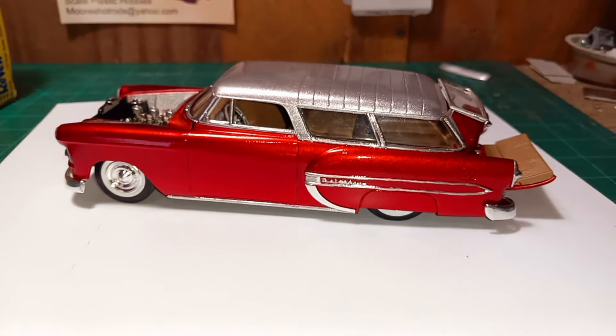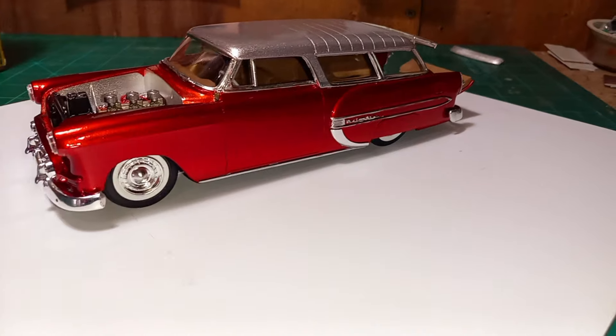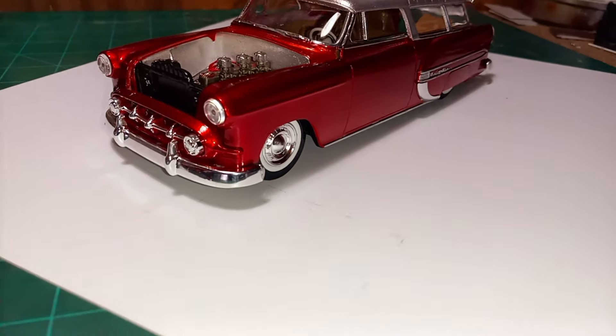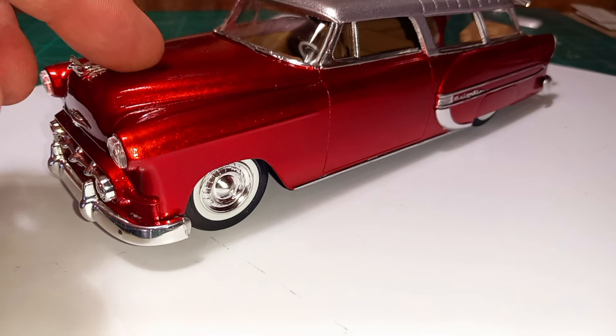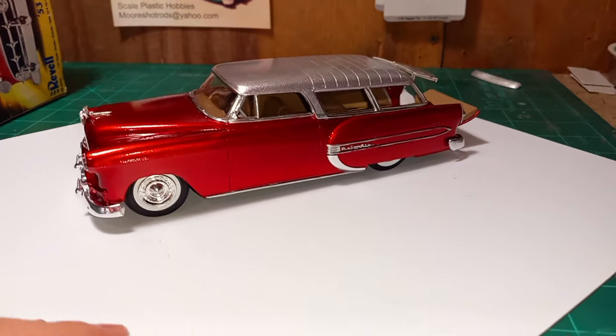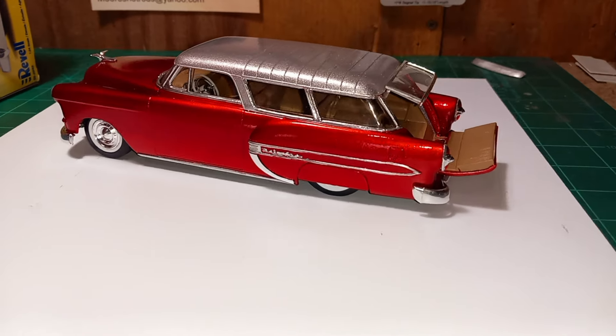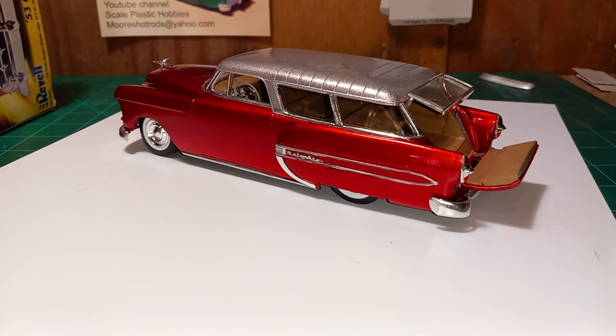I wanted to show you guys I finished up another one. Let me know what you think — leave a comment. I appreciate you guys. You guys be safe and I'll catch you on the next one. Later.